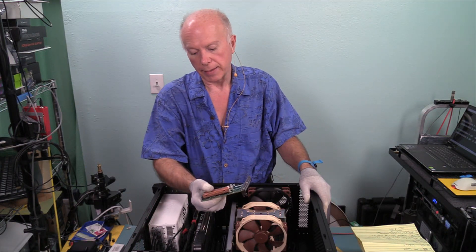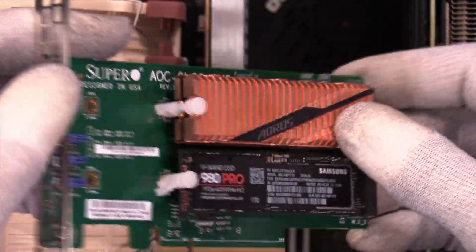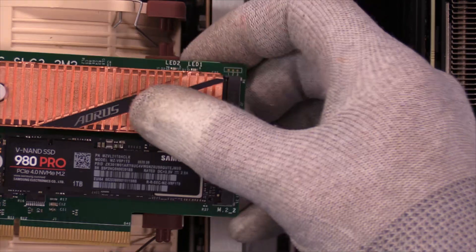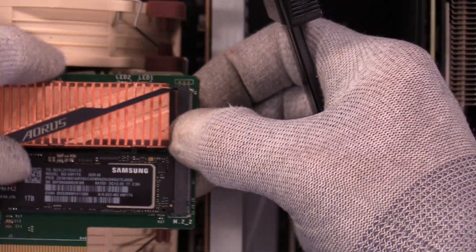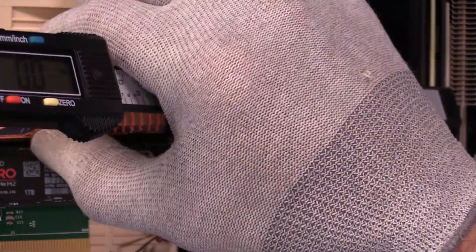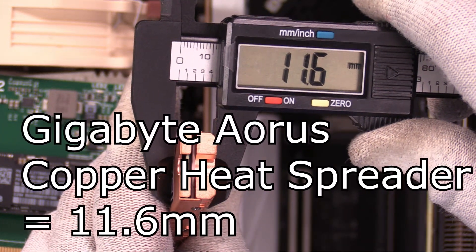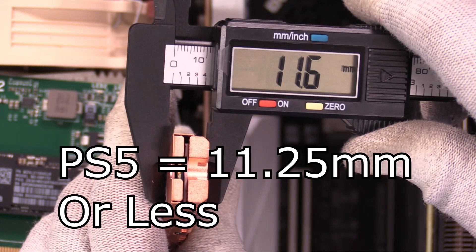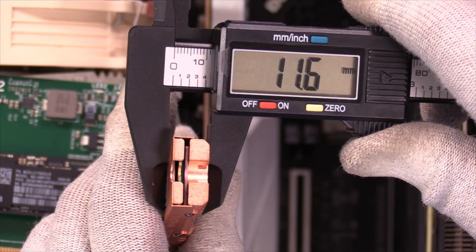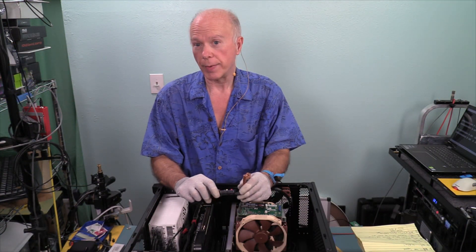I was excited about the Gigabyte Aorus copper heat sink — too big. This will not fit in a PS5, and I thought it would. So let me measure it on screen. It measures out at 11.6 millimeters, and the most we can hope for is 11.25. So this is too thick — that's a hair bigger than 11.5 millimeters. At 11.6 millimeters, that ain't going to work.